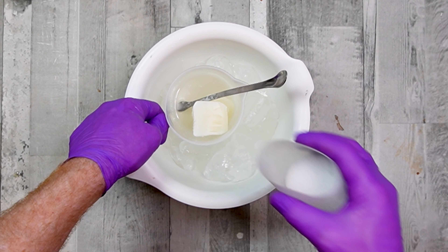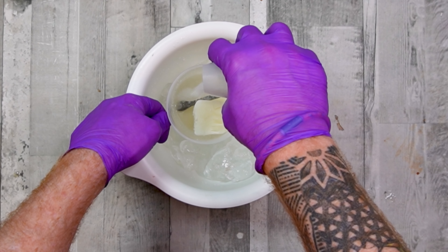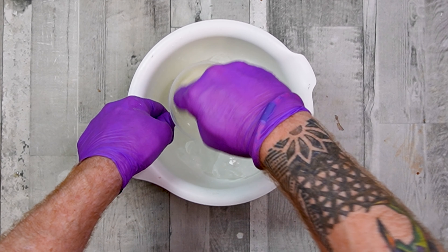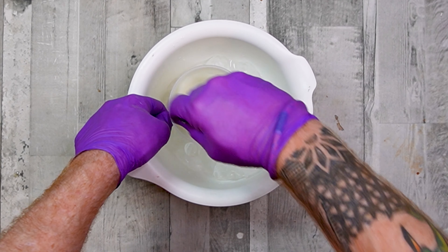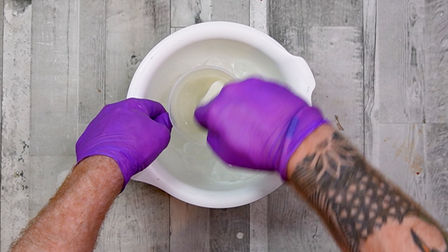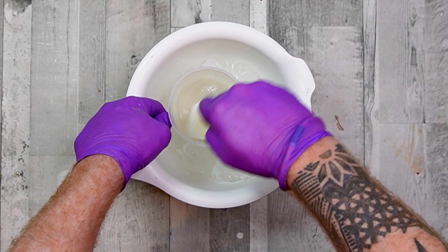Quick tip: if you are out of distilled water and you want to make some soap, if you pop down to the supermarket and grab some ice, ice tends to be made from distilled water. So you can use ice from the supermarket rather than getting distilled water if you're out.